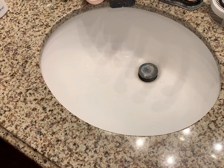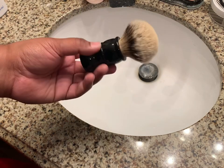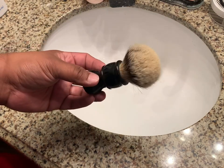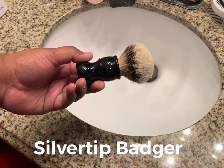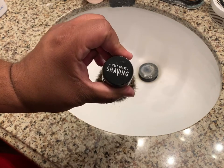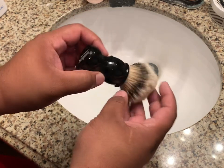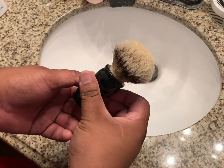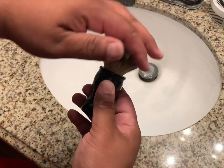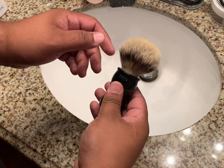Hey everybody, today's video is going to be a how-to on washing a badger brush. This here is a silver tip badger brush and I got this at West Coast Shaving. Basically, all we're going to do is show you how to wash a badger brush.